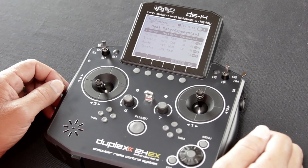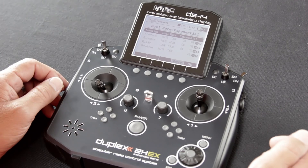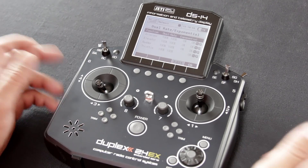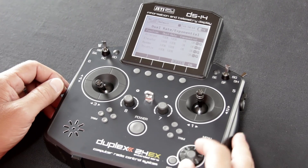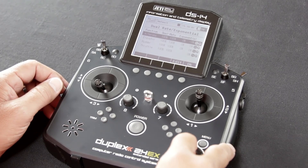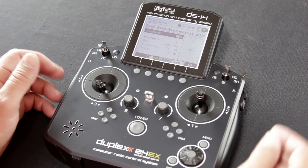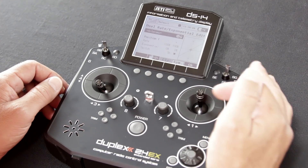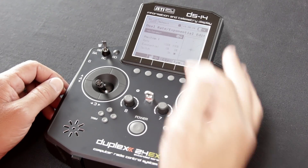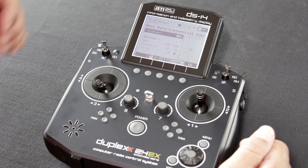On the dual rate and expo screen, it lists all of the available functions, the dual rate percentages, and the expo percentages. All you need to do is scroll down to each of those functions, hit the select button, and that will open a screen for each of those individual functions. Ailerons is the first one — you'll see it lists ailerons as a global setting, position one, rate, expo, and the switch.